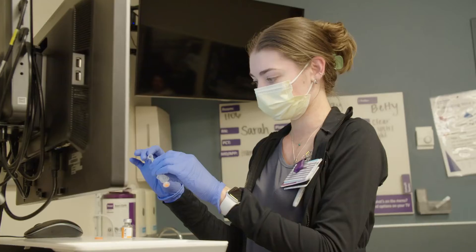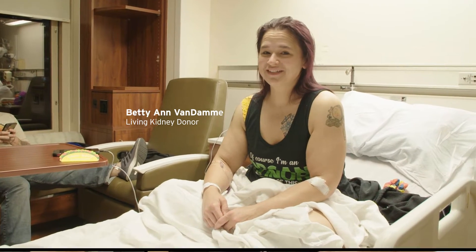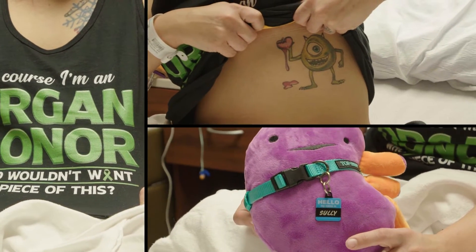On the day of the surgery I know that I have to go in bright and early. I'm checked into pre-op and I'm getting ready for surgery because my kidney is going off to a different state.